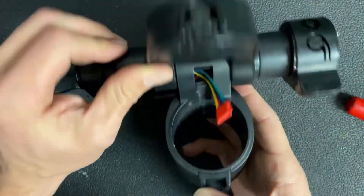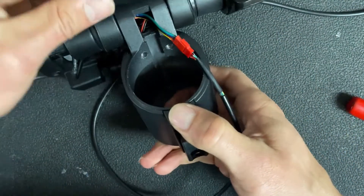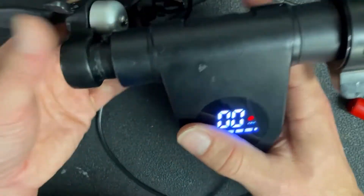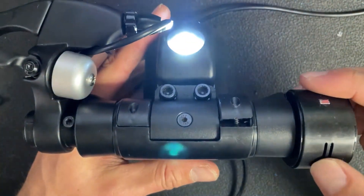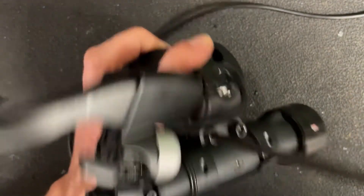Once you've got all the screws in, it's a good idea to plug everything back in and power it on before you install it onto the scooter, to make sure everything works. Last thing — make sure you tighten the headlight bolts back down as well; that will hold the headlight back in place.